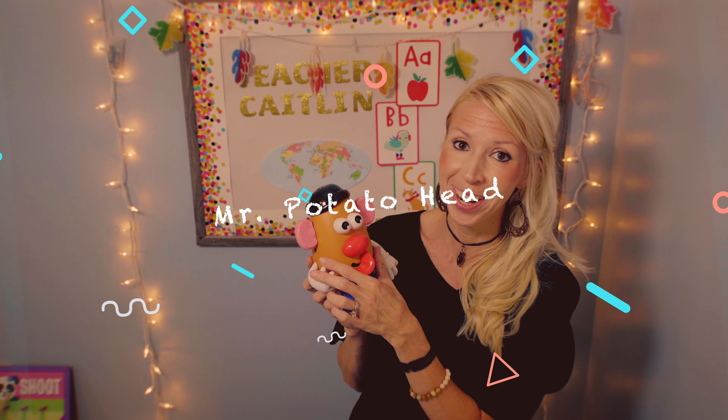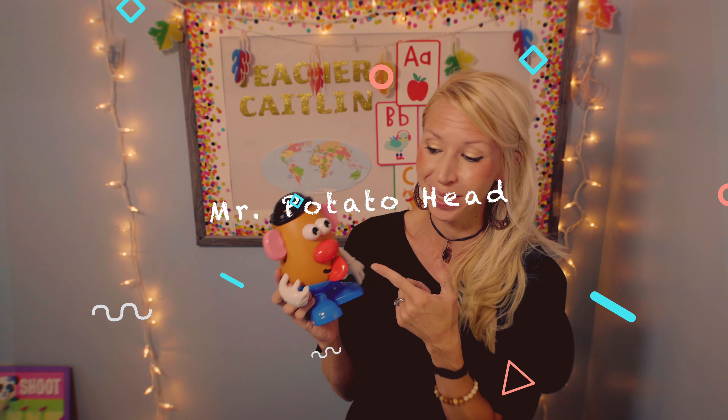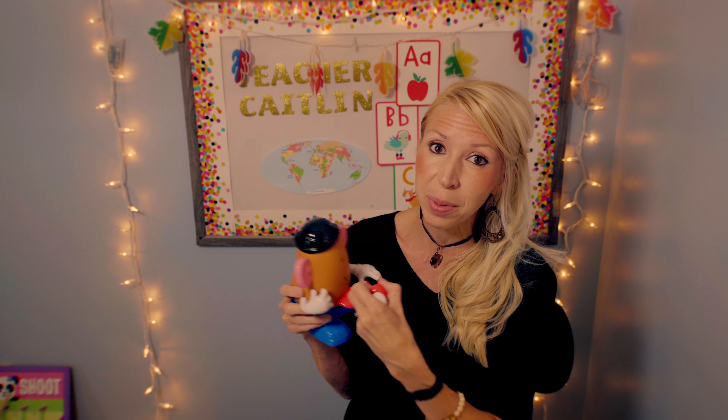My next most-used prop is Mr. Potato Head. I use this one all the time because there are always lessons about body parts, so it comes in handy for that. I also use it as a reward — some of the little kids love it when you put the body parts in the wrong places and find it really funny. You can actually take out each body part and put it in, and the kids love it. If you have another doll where you can point to body parts, you wouldn't necessarily need this, but it's a fun one to have.